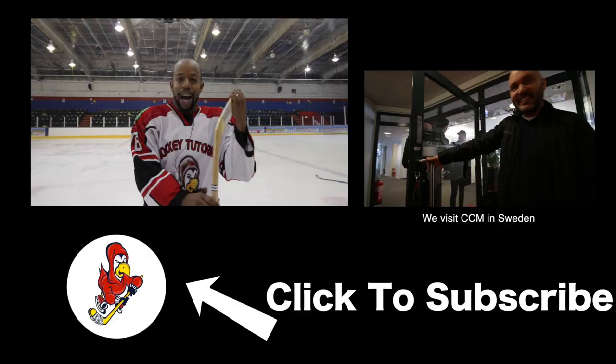As always, guys, if you want to see more videos like this, make sure you hit that subscribe button so you can stay up to date with everything that we post. Subscribe today!